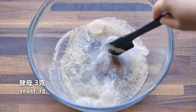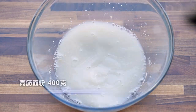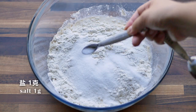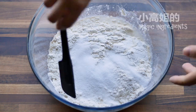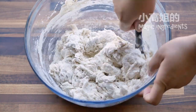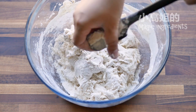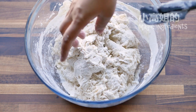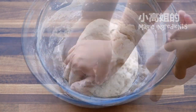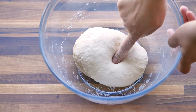First, dissolve some yeast in warm water. Add bread flour, sugar, salt, and mix them. It should be a soft dough. Briefly knead it until you don't see any dry flour. The dough doesn't have to be smooth at this stage.